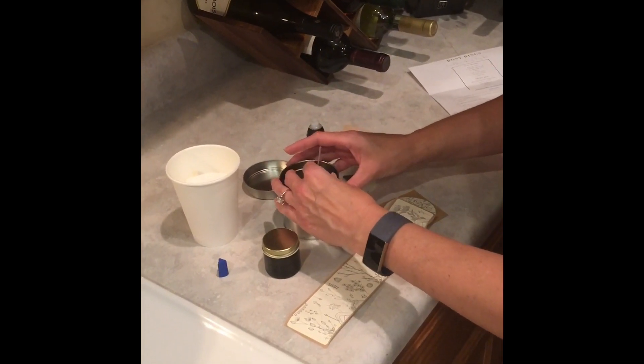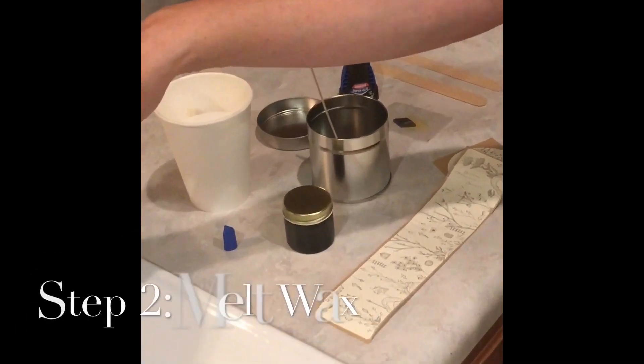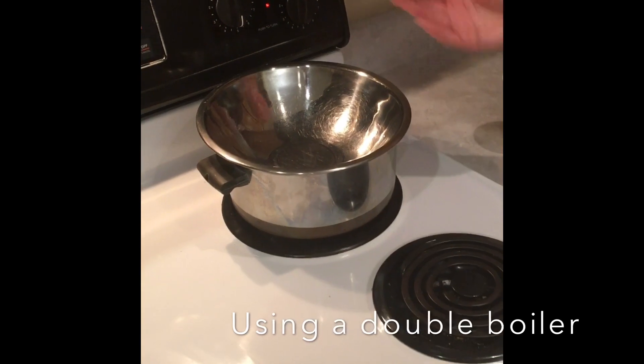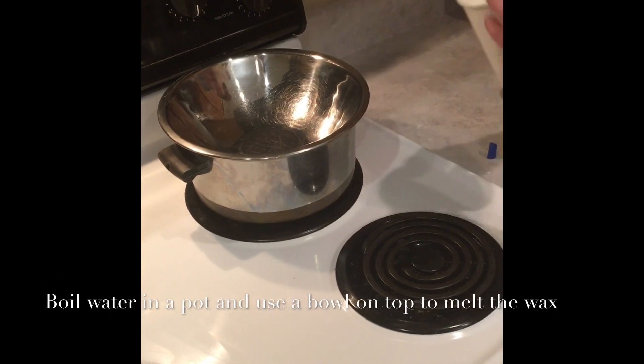We've got the wick in place and now we're going to put the wax in the double boiler. I had to make one at home because I don't own one. So you put some water in the pan, turn it on — I started with medium just to see — and then you'll melt your wax in here for about 10 to 15 minutes.